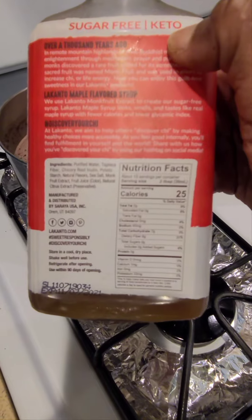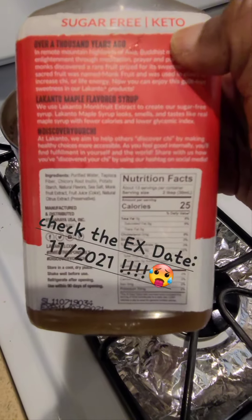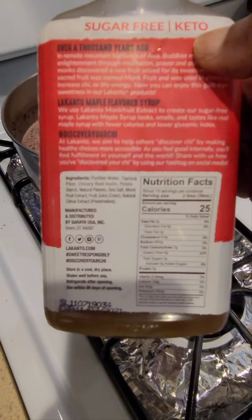For sweetener, I go ahead and add some low-calorie sugar-free keto maple syrup.